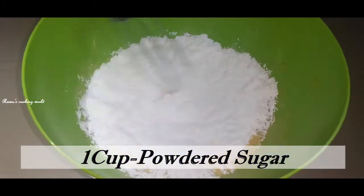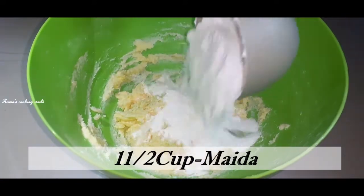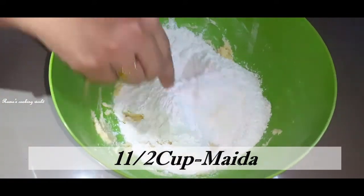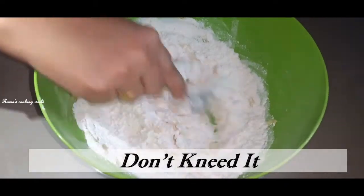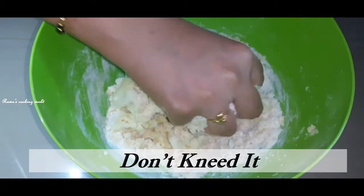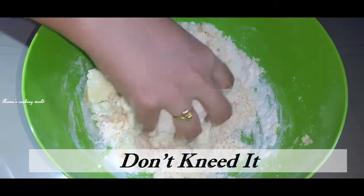Mix it with 1 cup of dough. Add 1 cup of Maida, and mix. Add and mix, then add the chapati mouth — bring it to a chapati dough consistency.